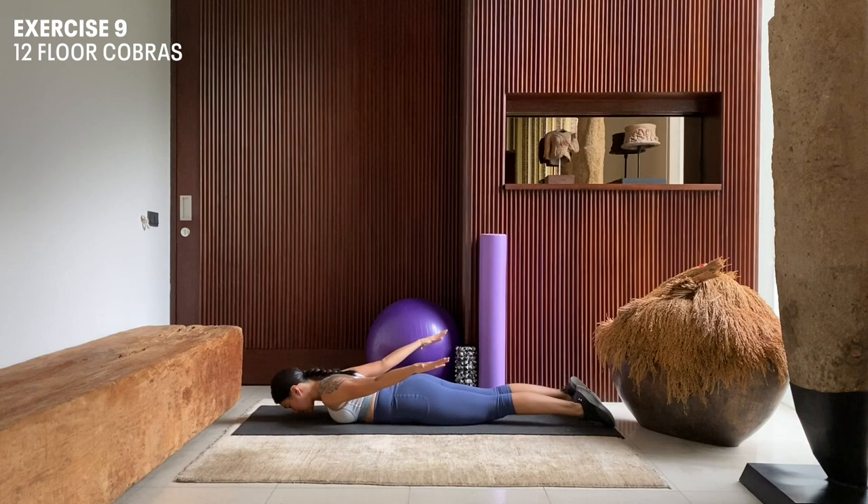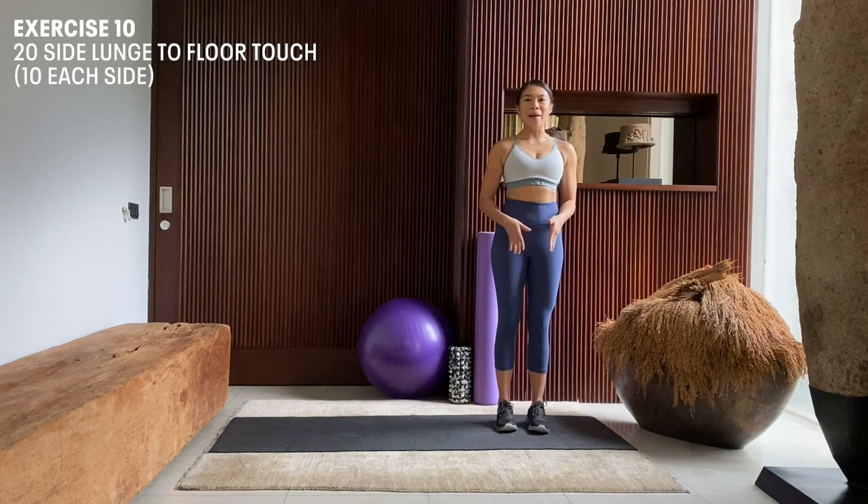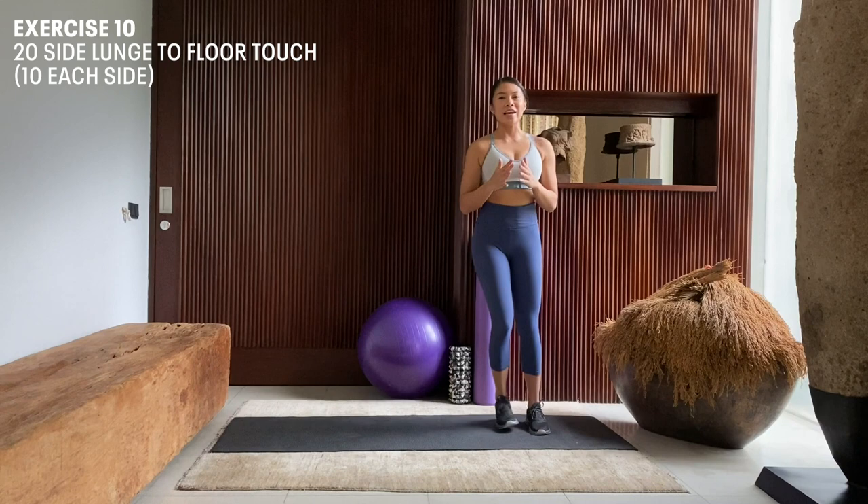Standing on our mat, we're going to do 20 repetitions of side lunges with floor touches — 10 to the right and then 10 to the left. We're going to start on the left side of the mat and lunge to the right side, touching the floor. Chest forward, look forward. Exhale, back to our original position. Inhale down, exhale.